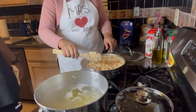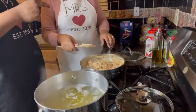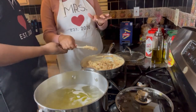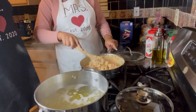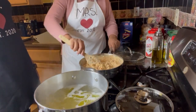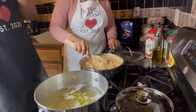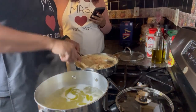We did a taste test. It doesn't taste bad — it's a little sweet because of the tomatoes. It's savory but not in an alfredo way. One of us was expecting alfredo and the other was thinking more of a mozzarella stick flavor. It's a different flavor profile than expected.